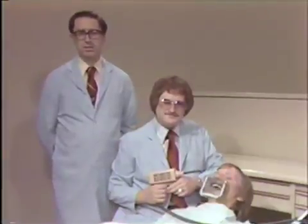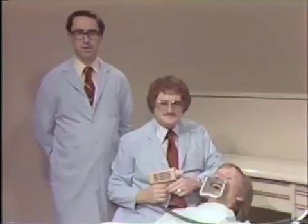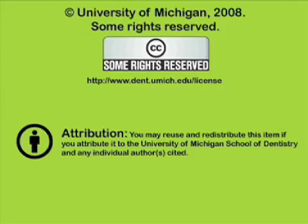Today we've demonstrated two different ways to stabilize traumatically injured teeth using composite resins. Either method produces a very acceptable result without the need for extensive training in banding teeth or placing ligature wires. You've been listening to a presentation from the University of Michigan School of Dentistry, dedicated to supporting open learning and open educational resources. This recording is licensed under the Creative Commons; it may be reused and redistributed for non-profit use. Please attribute materials to the University of Michigan School of Dentistry and redistribute under the same license. For more information, visit www.dent.umich.edu/license.